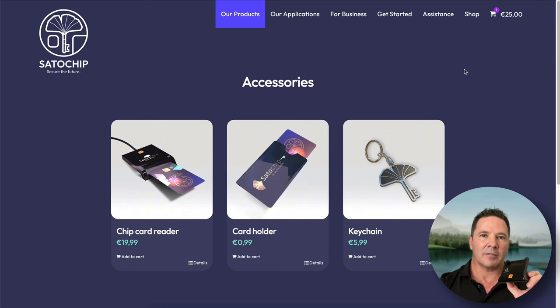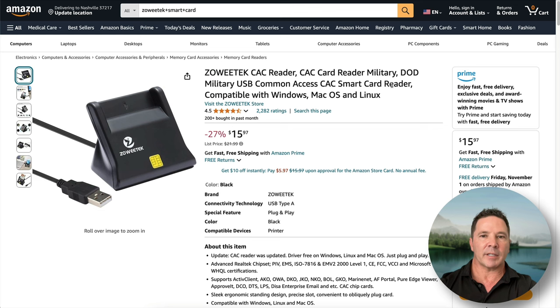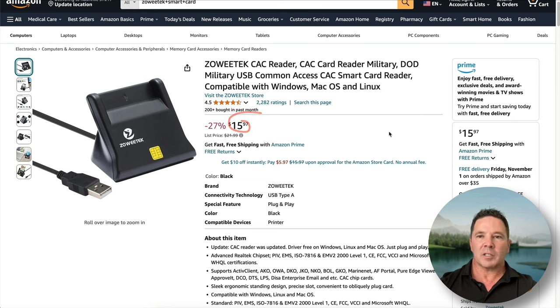I got my smart card reader off Amazon. This is the exact smart card reader I have — it works plug and play on Mac, and I'm assuming it also works plug and play on Windows. It's $16, pretty cheap, and then you have it forever.